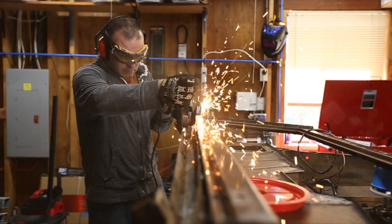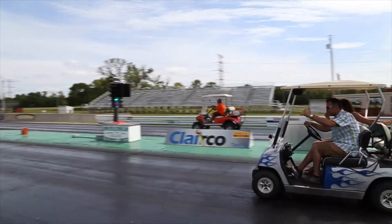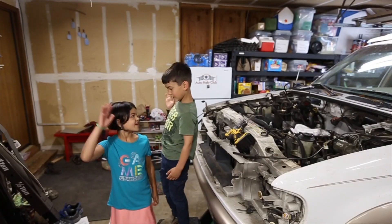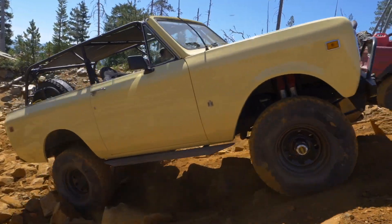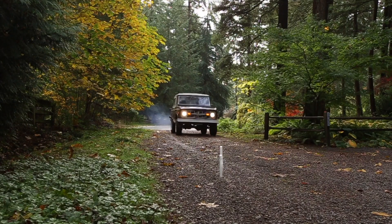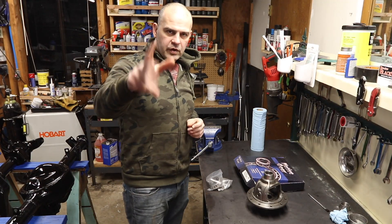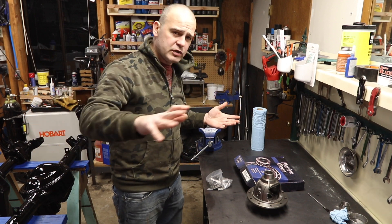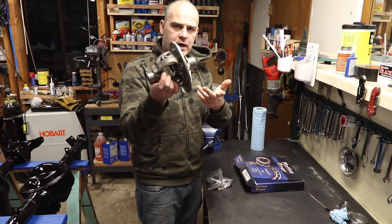Hey everyone, welcome to Matt's Garage. Today we're going to make setup bearings. If you sought this subject out, you probably already know what a setup bearing is. But for those who don't, basically this is a Dana 44 carrier assembly.